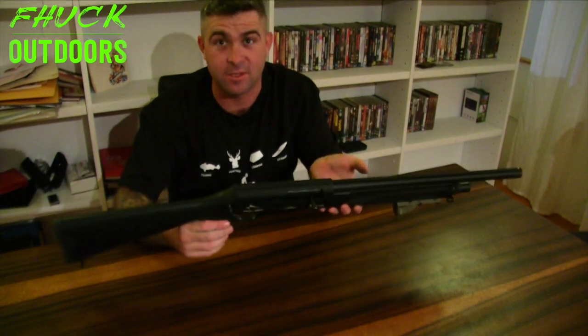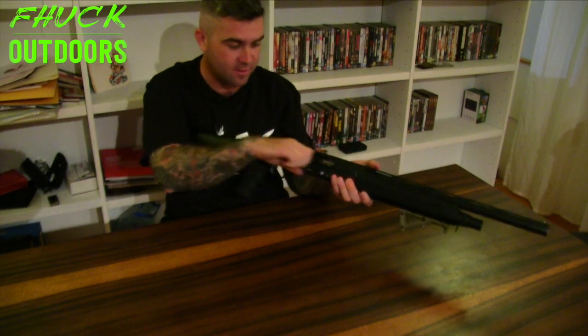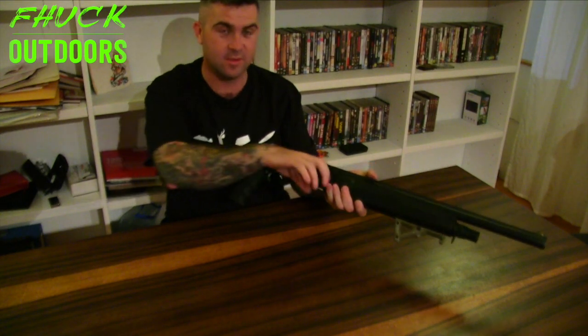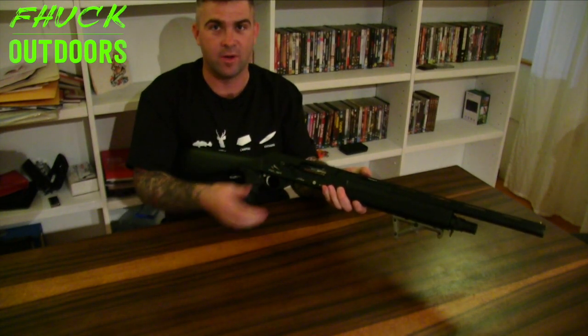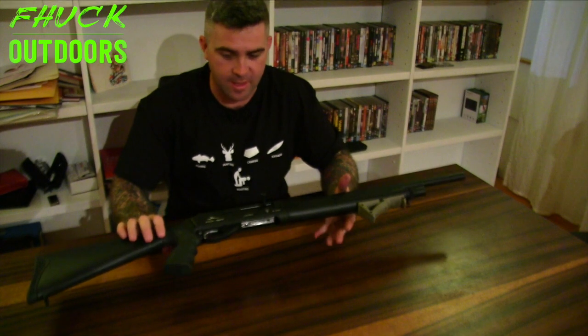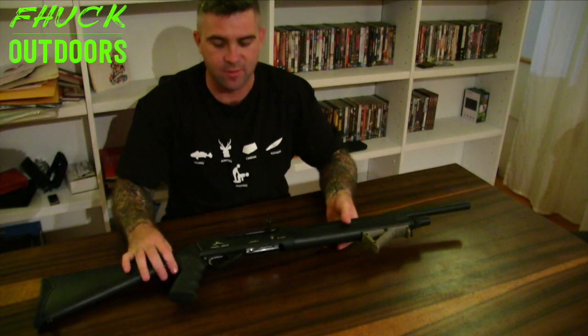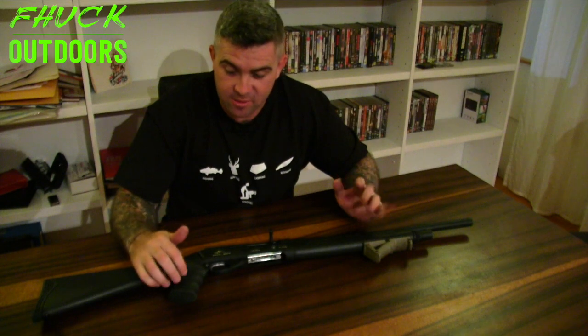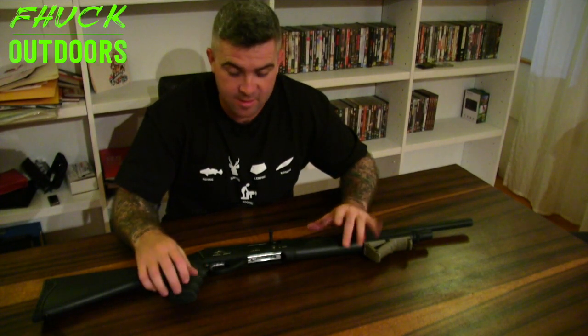All right, moment of truth. Let's check that it does work correctly. So cock it — all right, that works. Fire it — okay, that works. And it locks open on empty. Happy days. I'm now happy that I've reassembled that correctly. So that is how to disassemble and reassemble an Adler B220. Hope you got something out of that. If you want more videos like this, hit me up. Every time I get a new gun I'm probably going to do a similar video. Just got my hands on a Rovington 76-15, so if you want to see that get stripped, leave it in the comments. If not, then I'll go fuck myself. Anyway, catchers.